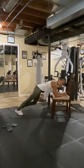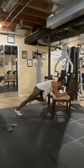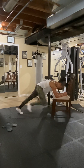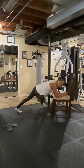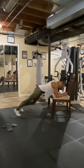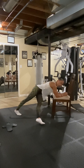Bring the knees into the elbows — one, two, three, three, four, four, five, five, six, six, seven, seven, eight, eight. Now tap it under — two, two, three. One more — we're done. One and one.